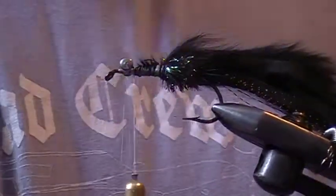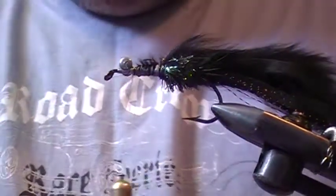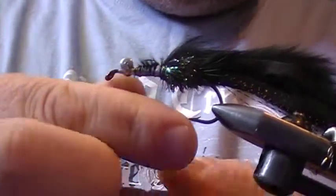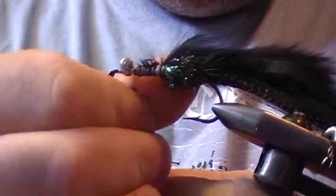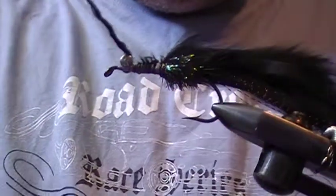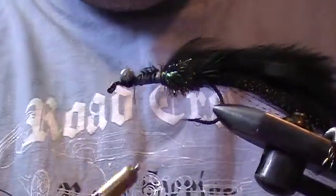Now take a bit of the fur you just tore off — the stuff I said you could save for dubbing — and spin it onto your thread to form a dubbing. Then just use that to bring it around the dumbbell eyes.